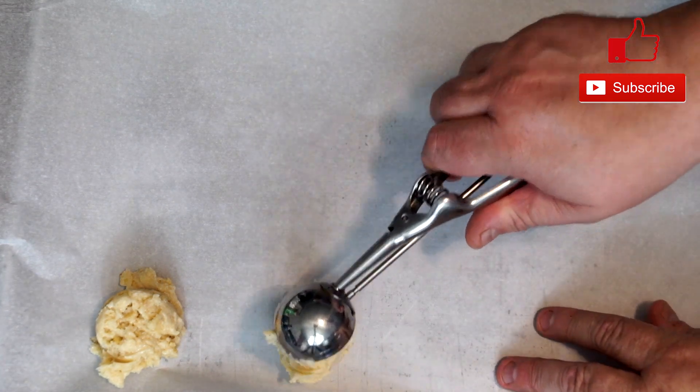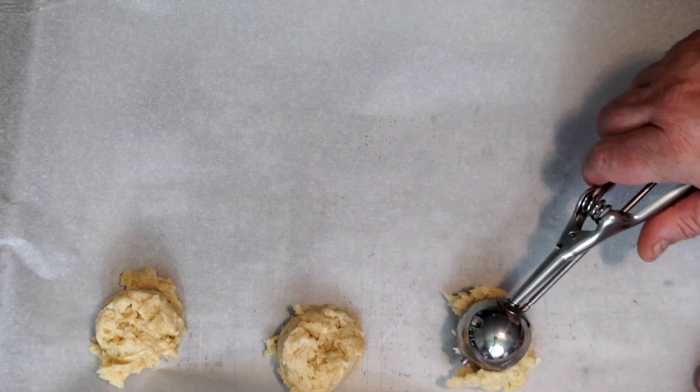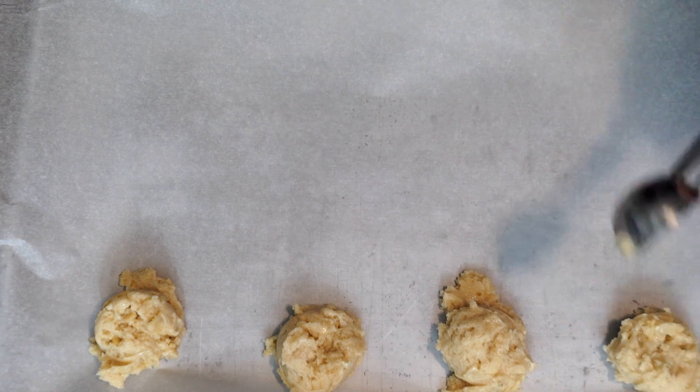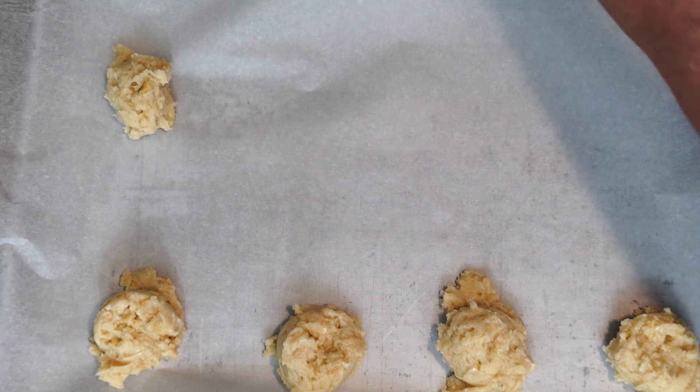I use a cookie scoop to put them onto the baking tray. These do spread out a little bit when they cook, but not a whole lot. For my tray I put about eight cookies on before putting it in the oven.